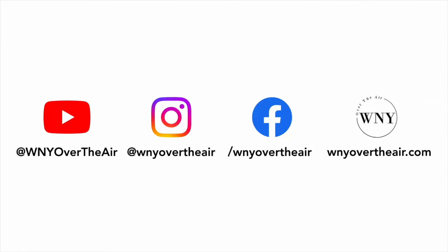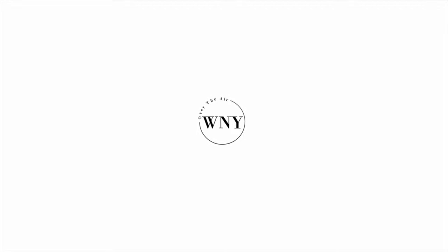If you liked this video, consider subscribing and liking the video. Follow Western New York Over The Air on Instagram at WNYOverTheAir, like us on Facebook at Facebook.com/WNYOverTheAir, and check out WNYOverTheAir.com for live band scans, cord cutting tips, and much more.